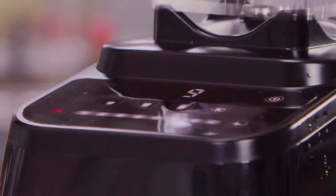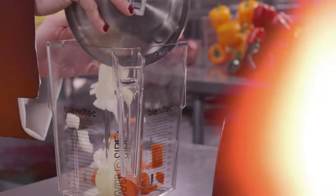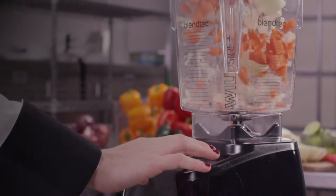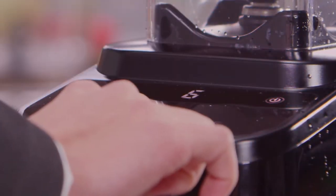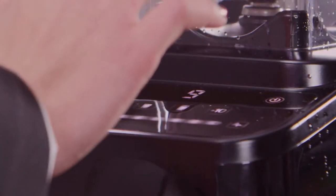The control interface is an easy-to-clean illuminated touchscreen surface with LED display. It includes a high-power pulse function, allowing easy mixing or chopping of ingredients. Plus, a variable-speed capacitive touch slide provides seamless, precise control. Simply slide your finger up and down the 8-speed slider to fine-tune your blend.